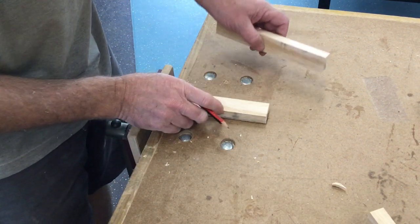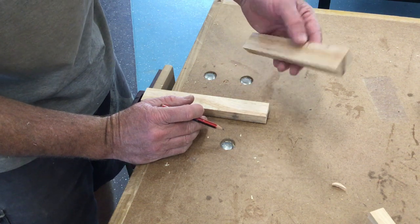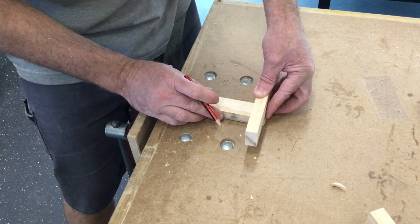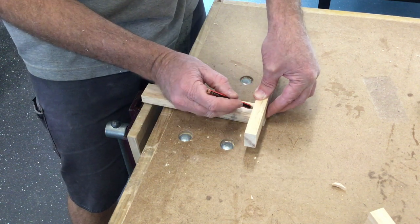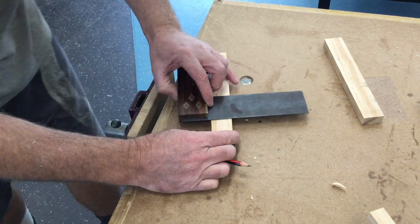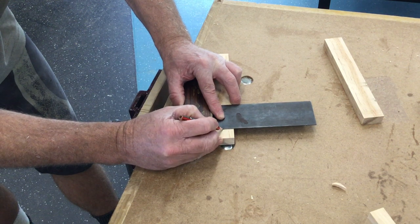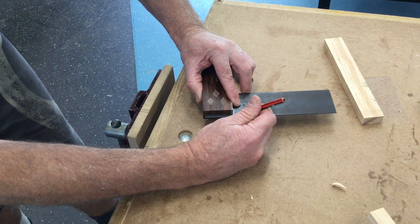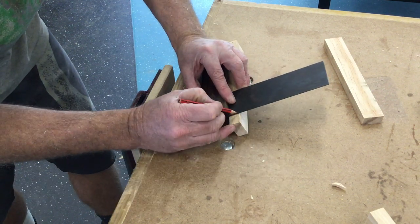So first of all, we need to mark down our thickness of our material, so we can use our other piece of timber to do that. We're lining it up flush on the end here. Make sure we're not crooked, and put a little mark there. Right square. We will transfer that line across and down our edge, and down both edges.